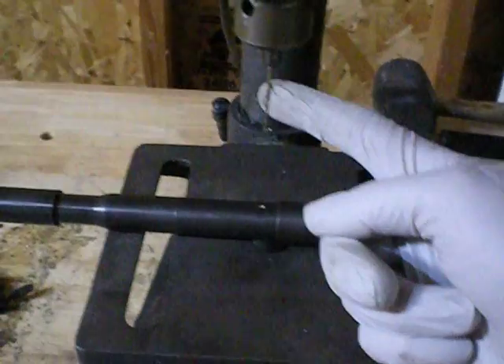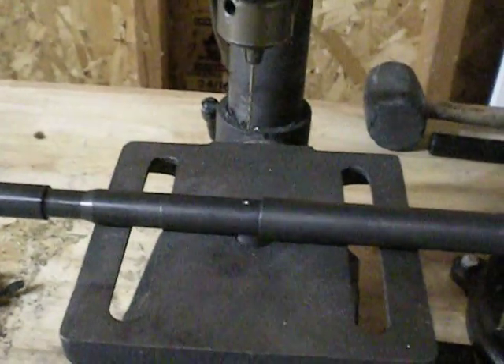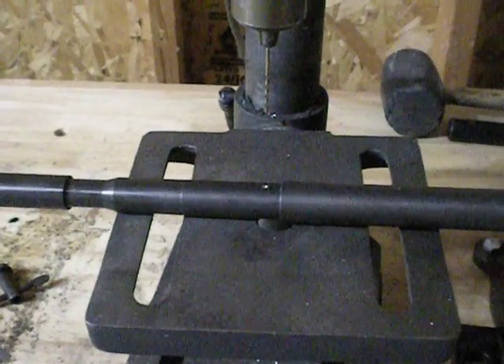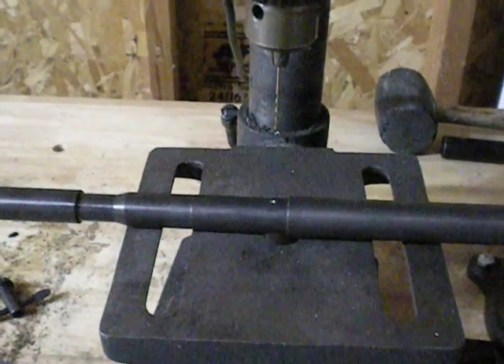This bit is actually about 65 thousandths — I think that's about a number 54 drill bit. I'd have to look that up. I usually mike them out anyway, just so I know for sure what size I'm putting in. This one is 64 thousandths, and this is what I use to drill a pilot hole. Then I use the 78 thousandths bit to ream it out.